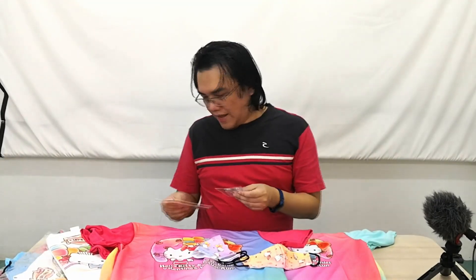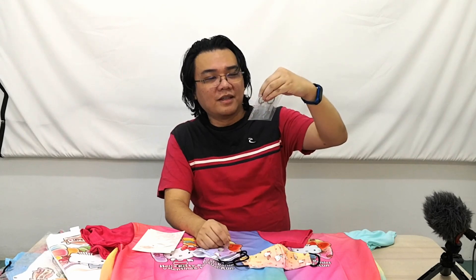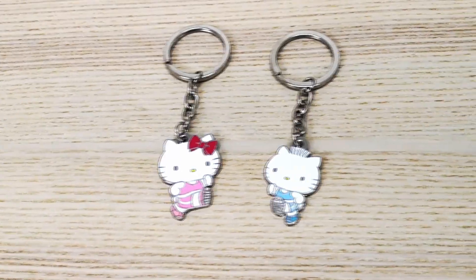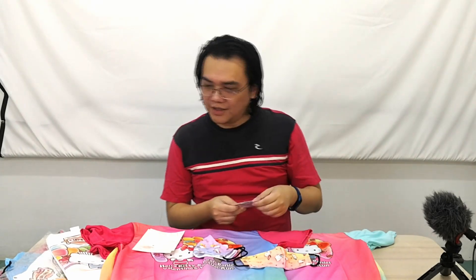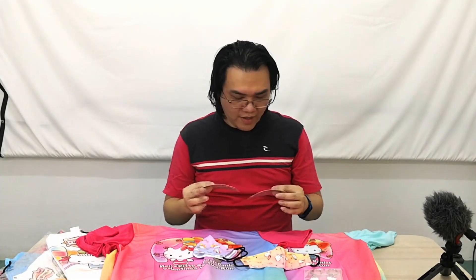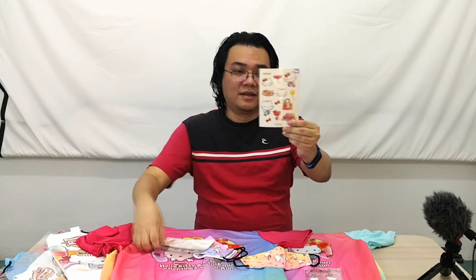We've got keychains too — a Hello Kitty one and a Dear Daniel one. One is running to the left and one to the right, which is pretty cute. It's actually a slightly different design from what you usually see. There are also two sets of stickers, both the same, with a cute 'Let's Go' theme.